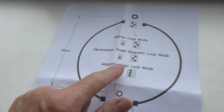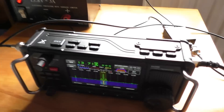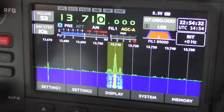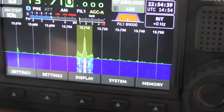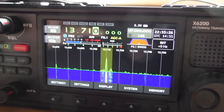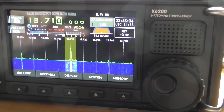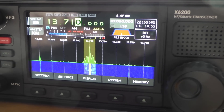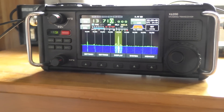Switching now to the electrostatic shield magnetic loop mode — can't see a lot of difference on the signal display, to be perfectly honest. There might be a little bit of dynamics either side of the signal, and the signal strength might be slightly higher. This is the magnetic field loop setting, and I think this is probably working the most sensitively — it's bringing in the most signal. So I'm probably going to stick with that for now. Let's connect this up to the camera, get it nice and steady, and we'll have a flick around and see what we can hear.